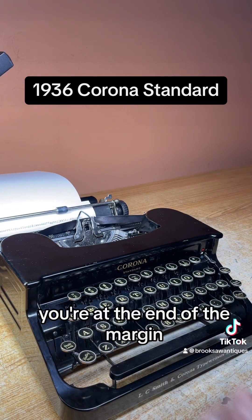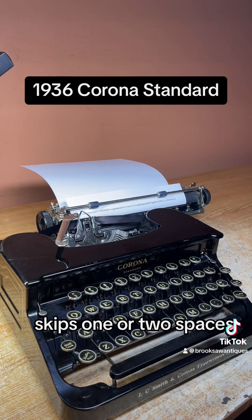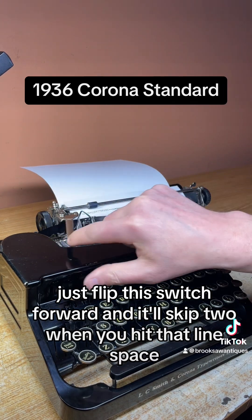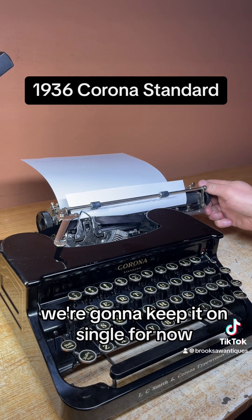Once you hear the bell, you're at the end of the margin, and this line space gets you back to the beginning and skips one or two spaces. Right now we have it on single, but if you want double, you just flip this switch forward and it'll skip two when you hit that line space. We're going to keep it on single for now.